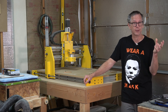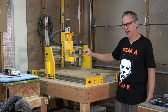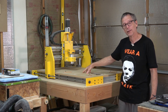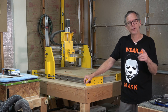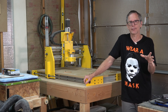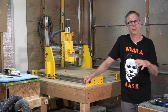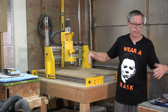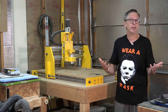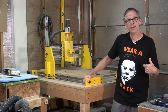Hopefully this video answers some of those questions about how speed is an important factor in production and what it takes to achieve those speeds with this machine versus the basic X-Carve. If you enjoy videos on guitar building with a CNC machine, click the subscribe button and give me a thumbs up. Head over to eGuitarPlans to purchase a guitar plan or one of the tools I use, including the CNC machine. Until the next episode, take care, stay safe, and I'll see you soon.